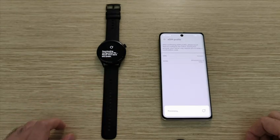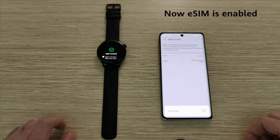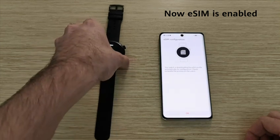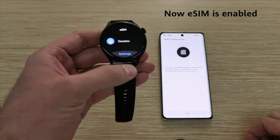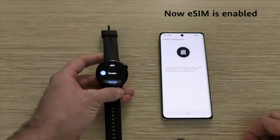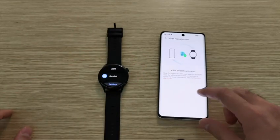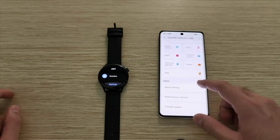Wait a few seconds for the carrier network to load to your Watch 3. You can see it is downloading the confirmation to your Huawei Watch 3 series, and the eSIM card is now enabled. Click OK to use it. Congratulations — the eSIM card is now activated in your Huawei Watch 3.